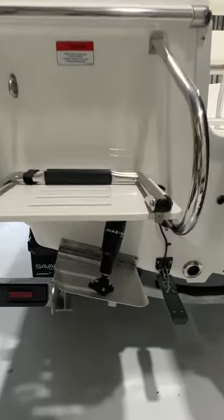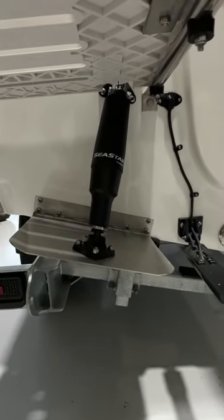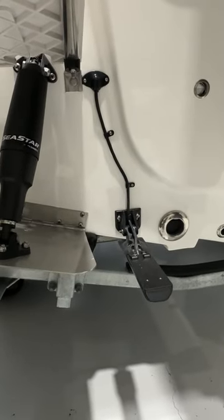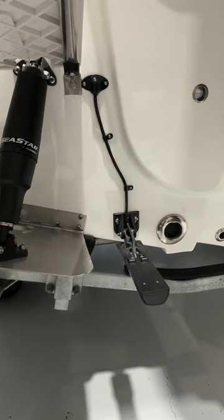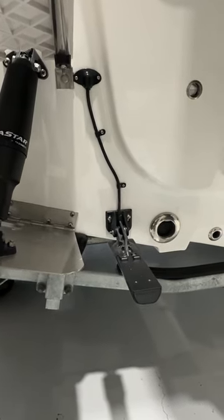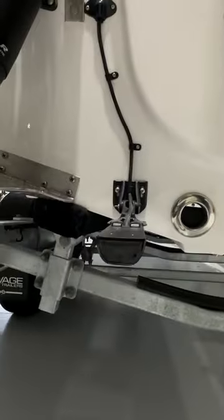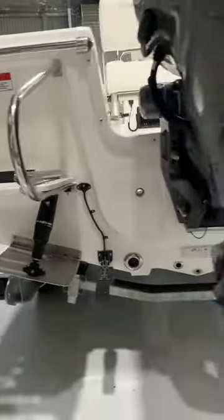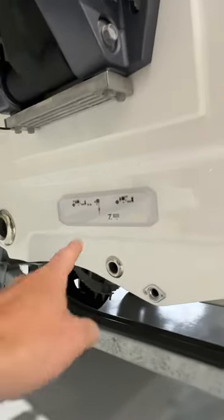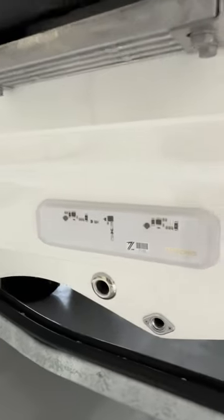Now at the transom, we've installed the factory-supplied C-Star by Dometic trim tab system. This one here is a Garmin GT56 ultra-high definition, UHD side, down view and high-wide traditional sonar transducer — amazing on the inshore, estuaries and out in the dams. In the middle on the back here, there's a Macros underwater light, fit flush to the transom.